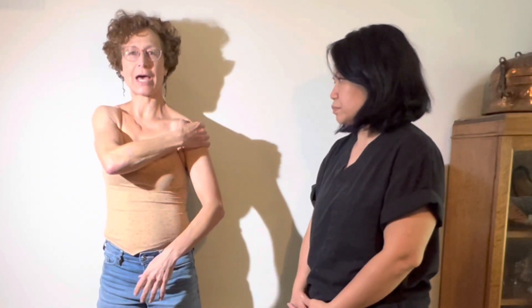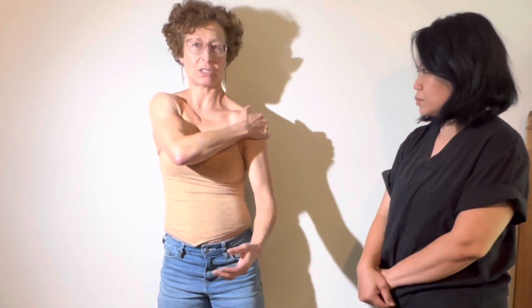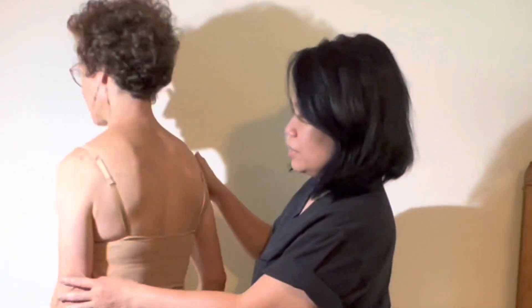The humerus sits inside the socket, but it's not a full socket — it can move on three sides. So the way we stabilize this joint is with the rotator cuff. And I can show you where... it's four muscles. Four muscles.